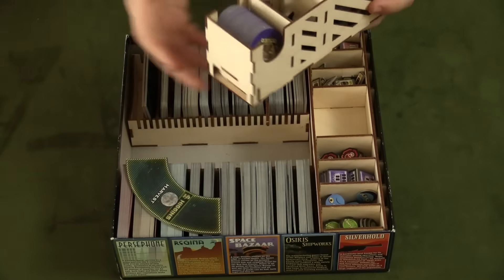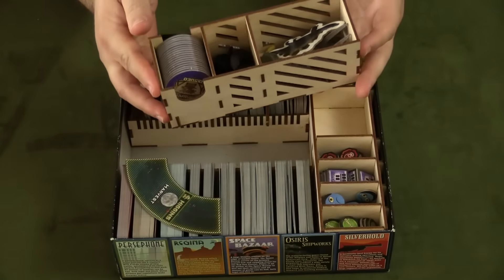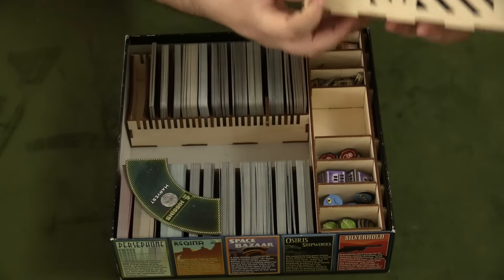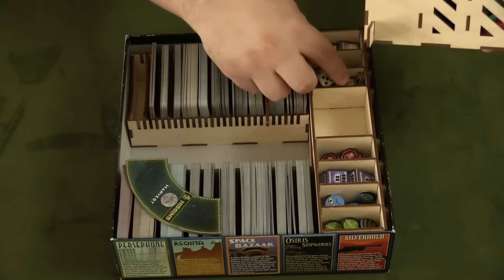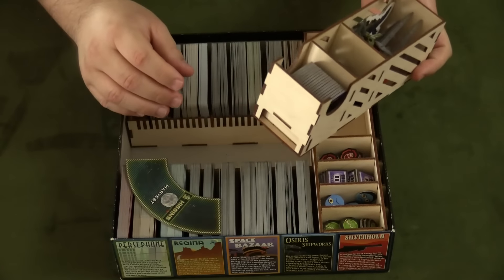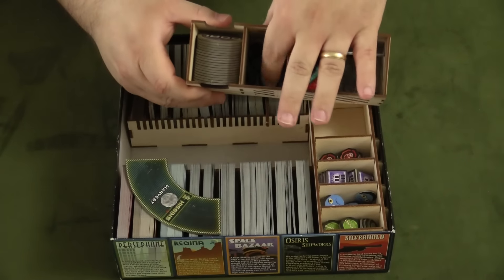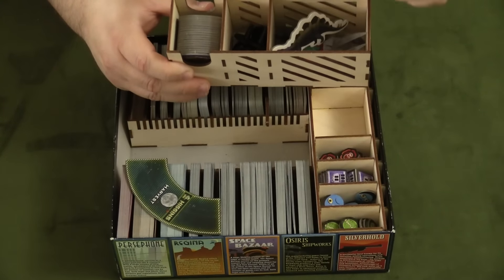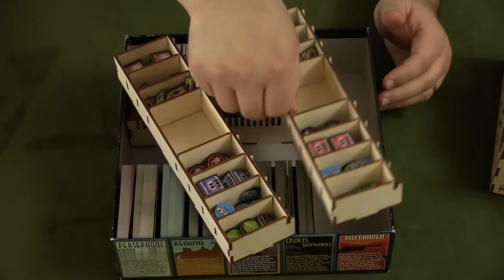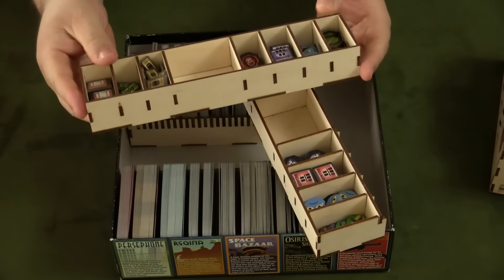The actual box insert is very well constructed. It has a really cool look to it — especially this one, which looks like a cargo crate. One of the cool things is that there's a little secret compartment for the dice, and they just go right up in there. I thought that was a thematic, cool touch. All of your goal and warrants tokens are here, all of your stands and ships, and even your dinosaur is in here.